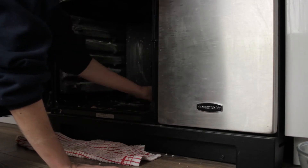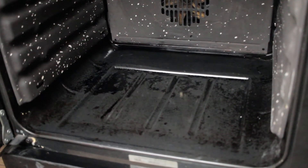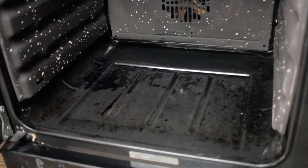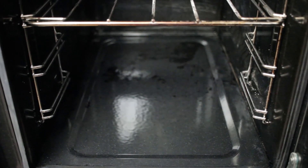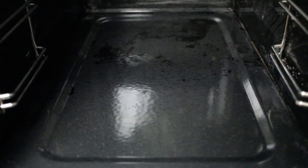It takes quite a bit of elbow grease to get the grime shifted, but I was pleasantly surprised that it did actually work — it did clean my oven. It's not perfect but it's a lot better than it was, and there were no nasty chemicals involved and it's dead cheap. But you will have a kitchen that smells of vinegar.